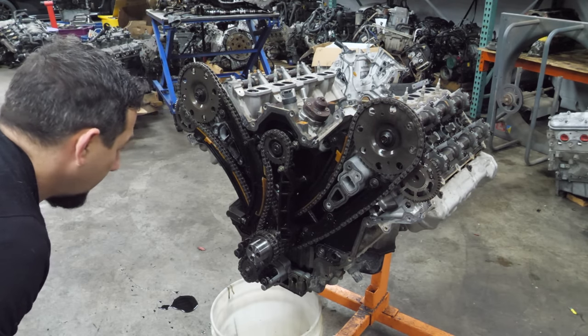Here are the bearings out of this engine and the top shell is pretty worn in every single journal. It's down to the copper and gets progressively more worn as you get to the back of the engine. That's pretty standard for a higher-mileage engine, but this doesn't have higher miles — I think this engine was pushed pretty hard. The rods and pistons all look pretty good; they're definitely rust-stained but I didn't see any broken ring lands.